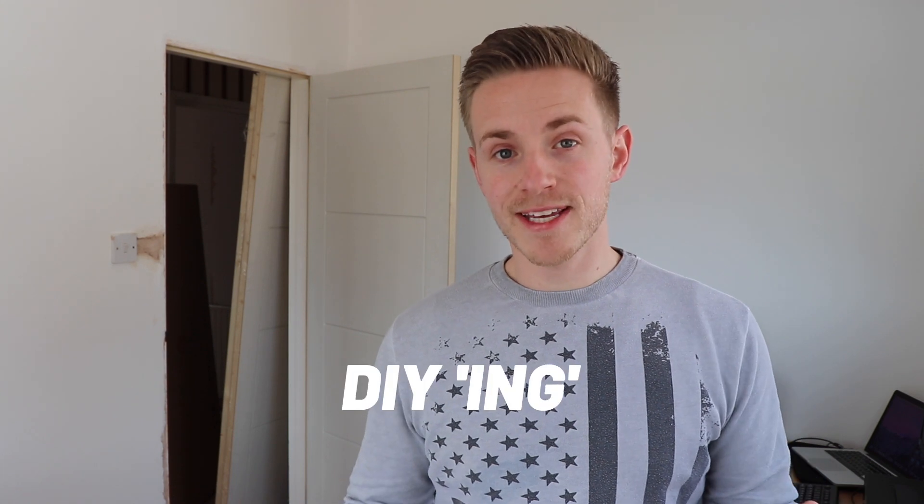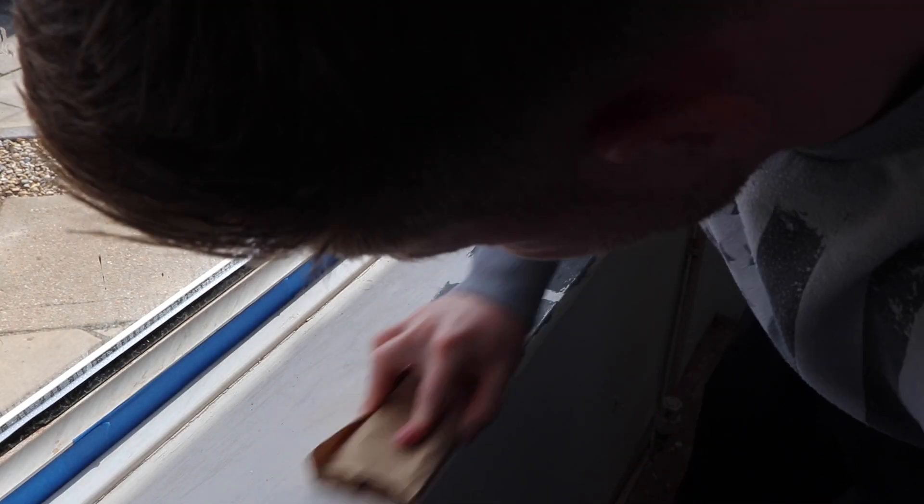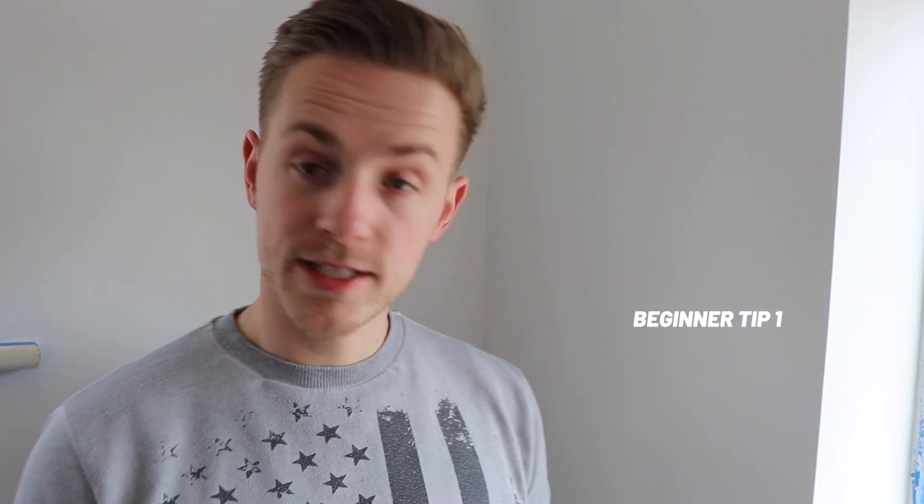I'm going to give you some tips along the way for DIYing, but if you are a tradesperson please tune out now because you will be horrified by my lack of trade skills. As you've just seen, I've been sanding the windowsill. Quick tip for anyone: block of wood, wrap sanding paper around it — it gives you a nice smooth, even finish. Shout out to Sparks Property Development on Instagram for that tip.